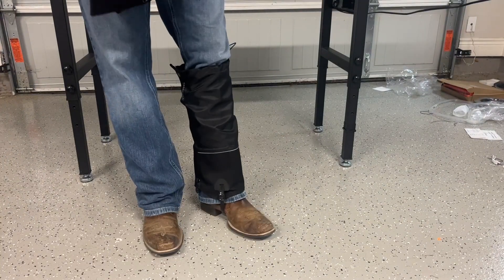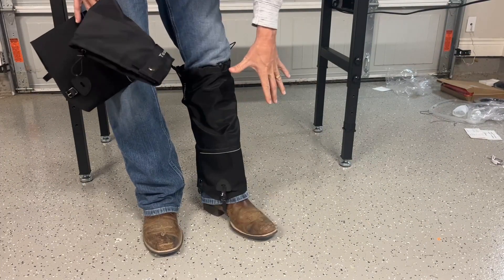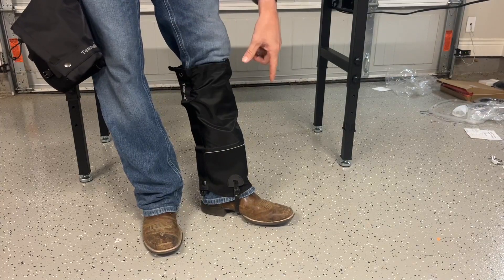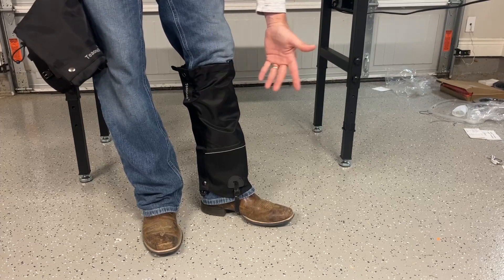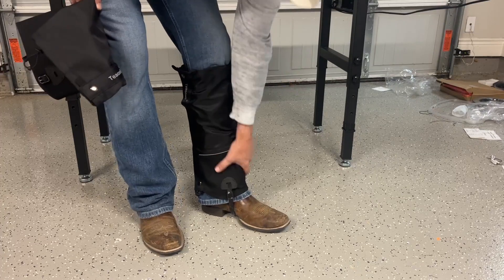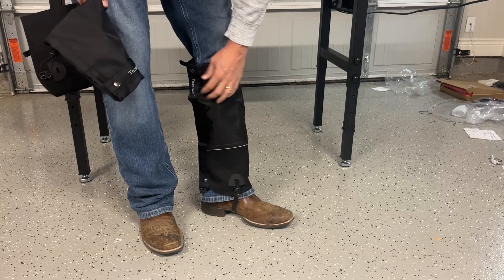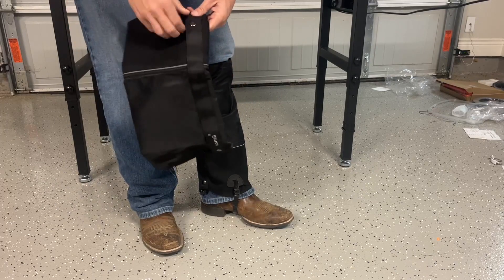I've got one on. When you're out in the woods, if you're wearing them for leg protection, then how I have them is good to go. But if you're going to be out in snow, make sure you obviously wear waterproof boots so that your feet don't get wet — this will keep the sides of your legs dry. But if you're just out hunting or something like that and you want to use this as a guard for your legs, just wearing regular boots is fine as well.